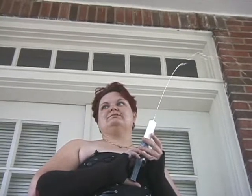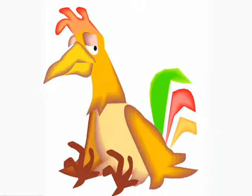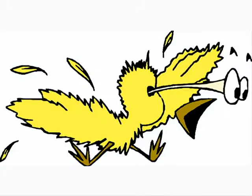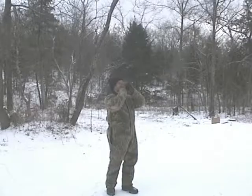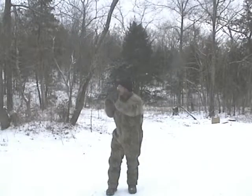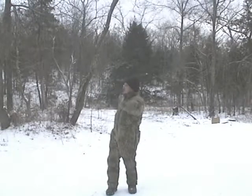You're going to get it in there. Fire in the hole! Fire in the hole! Fire in the hole!